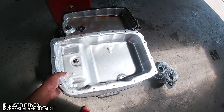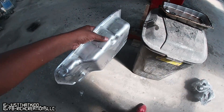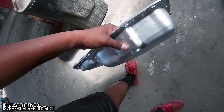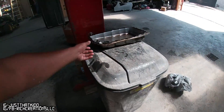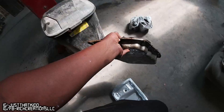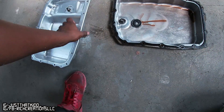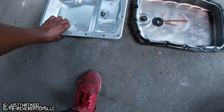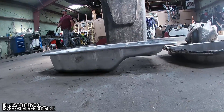Let me show y'all the comparison between the two. This is the Camaro transmission pan right here - let me put this on the ground - and then this is the stock one on the G8. Already you can see the difference between the two.